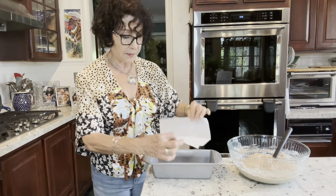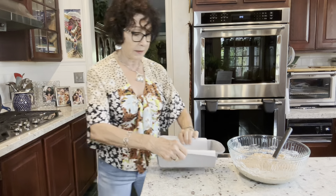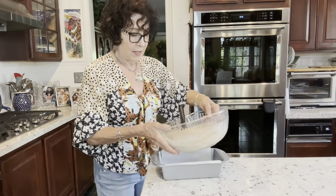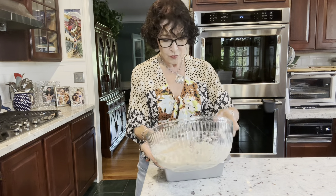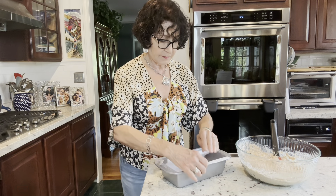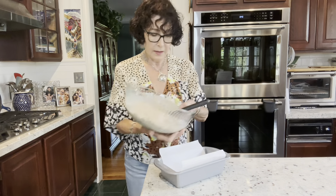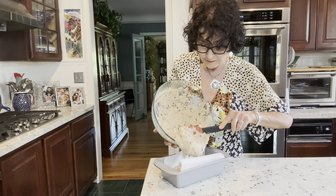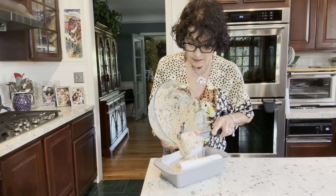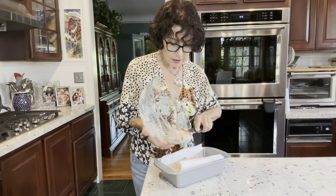I have a piece of parchment paper in a Harborware 9x5 loaf pan. I'm pouring against you because I'm left-handed and I can't work the other way — sorry. I'm going to spoon a little of this in to get it to stay. Let me do it this way — there.